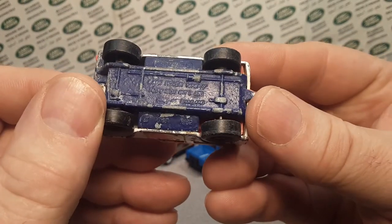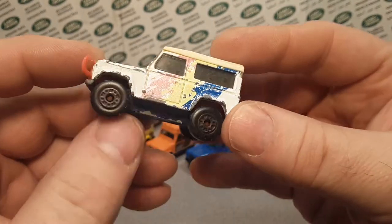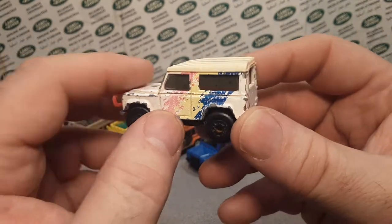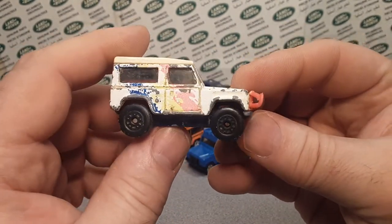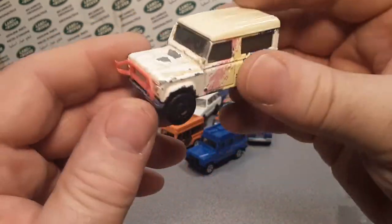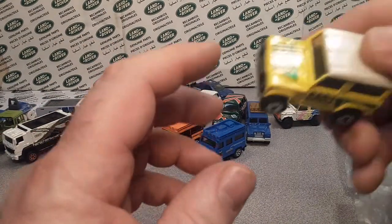This is the Land Rover 90. There's something graffiti on it, but this is kind of a donor card. Very cool — glad to have that one.